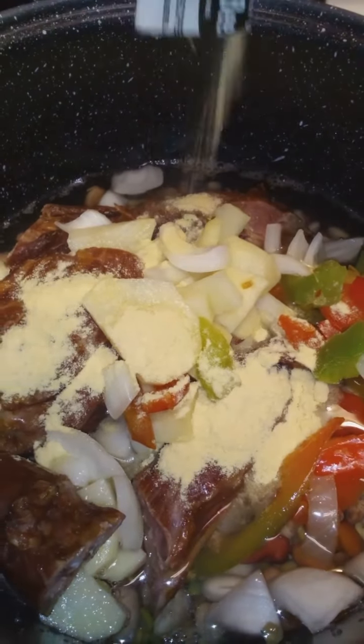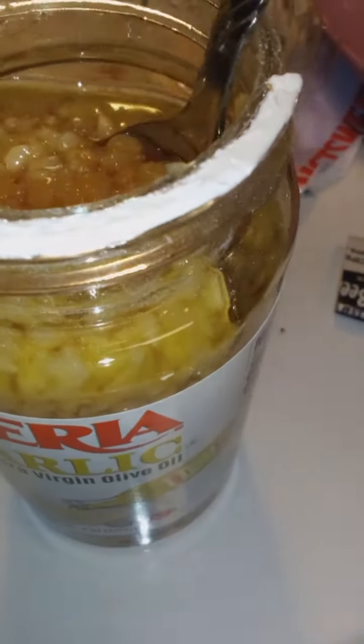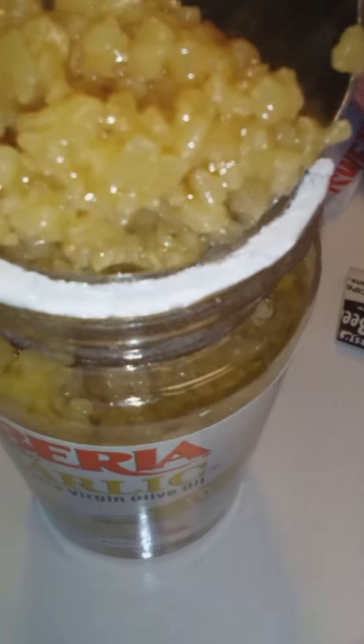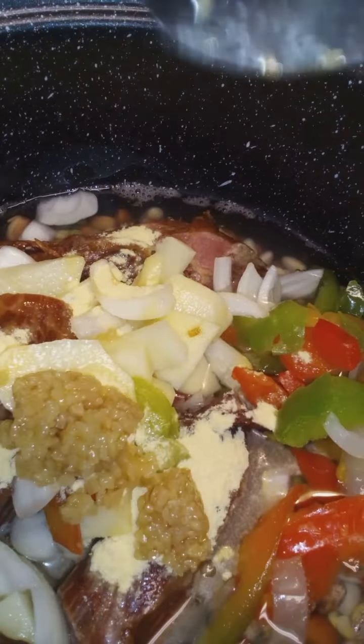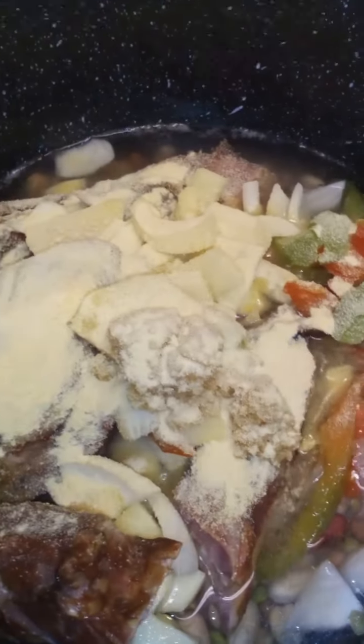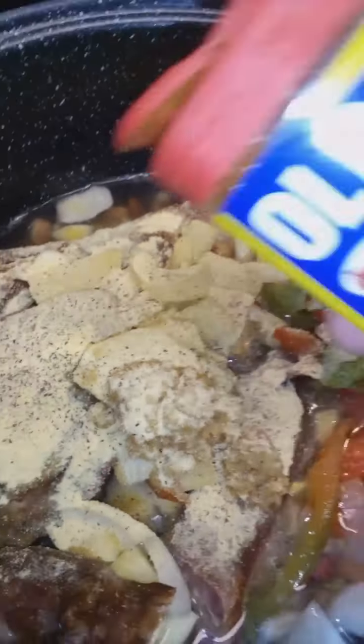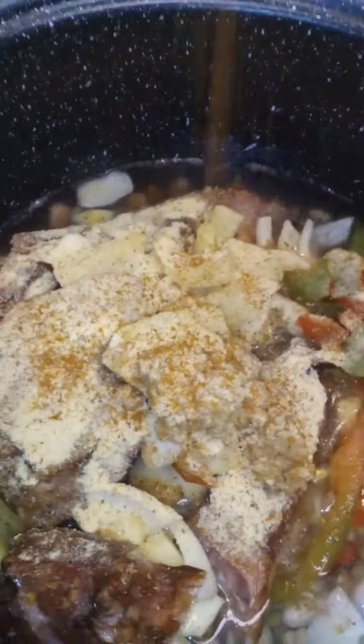That's the ham beans seasoning packet that they included in the package. So adding that and some minced garlic. I got some sugar, some brown sugar, some garlic powder, onion powder, pepper, Old Bay. Ended up putting some cinnamon and some nutmeg and a beef bouillon in there.